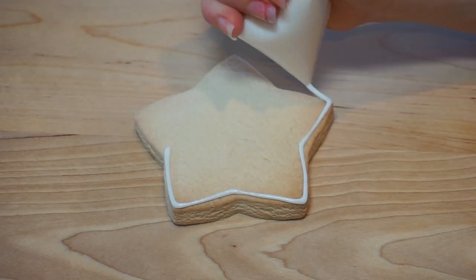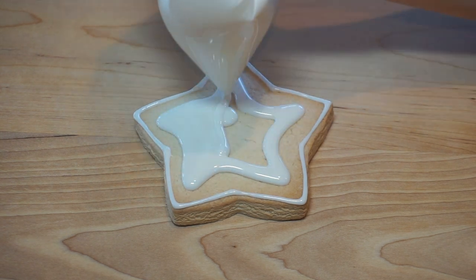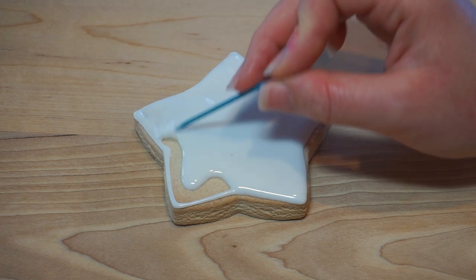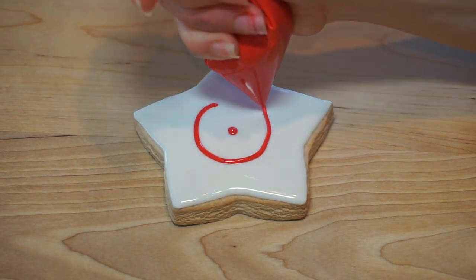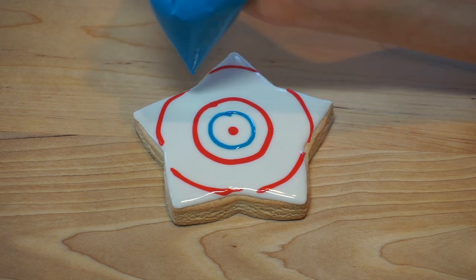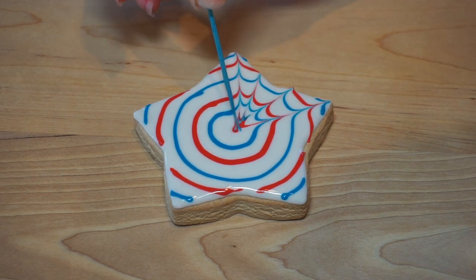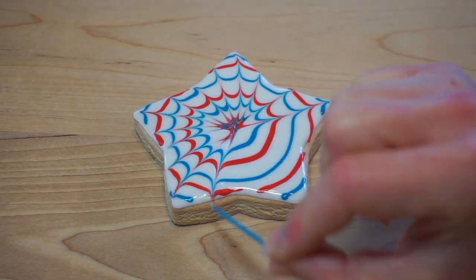Again, outline and flood your cookie with the white icing. Then, using red and blue, pipe alternating circles covering the star. Use a toothpick or scribe to gently drag the icing from the center to the outer edge, creating a firework design.